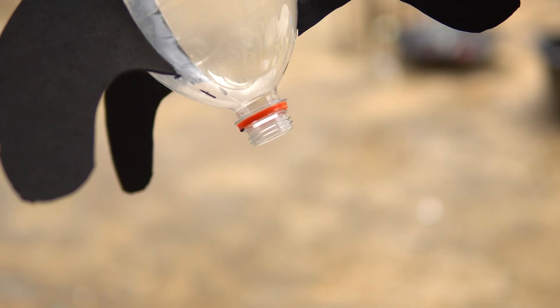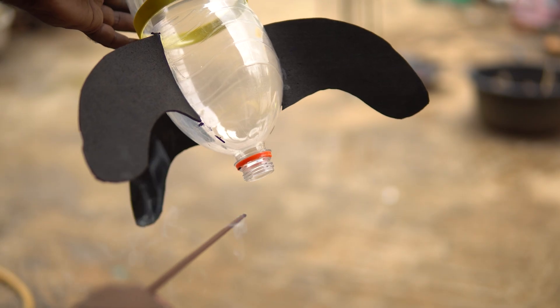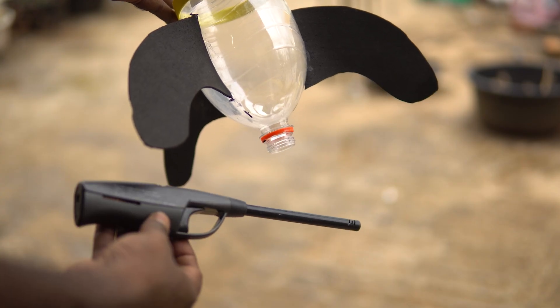Never use a matchbox to ignite a bottle rocket. Agarbathi is for Diwali rockets, not for bottle rockets. This lighter — not safe at all. This lighter — safe but not very effective. But I have a better solution.